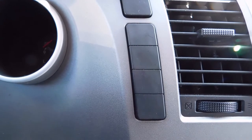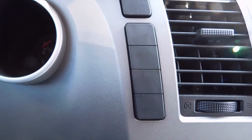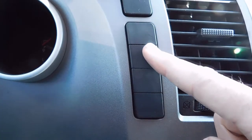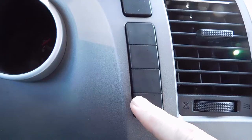Hey everyone. I'm sitting inside a 2011 Toyota Tundra. It's one of the second-gen Toyota Tundras, and you might notice on a lot of these trucks they have a set of blanks here off to the side of the gauges.